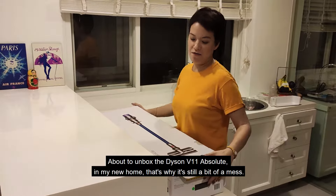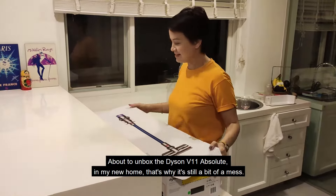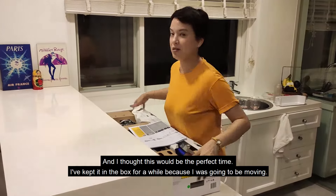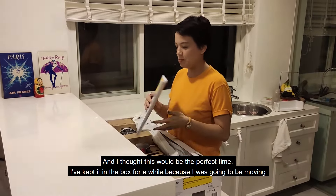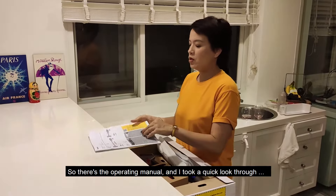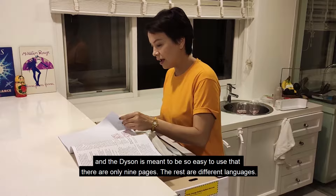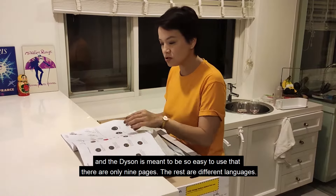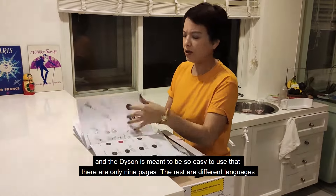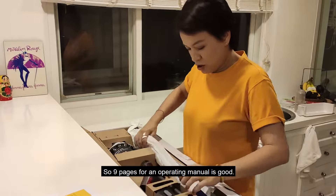About to unbox the Dyson V11 Absolute in my new home. That's why it's still a bit of a mess, and I thought this would be the perfect time. I've kept it in the box for a while because I was going to be moving. There's the operating manual — I took a quick look through it. The Dyson is meant to be so easy to use that there are only maybe nine pages, with the rest in different languages. Nine pages for an operating manual is good.